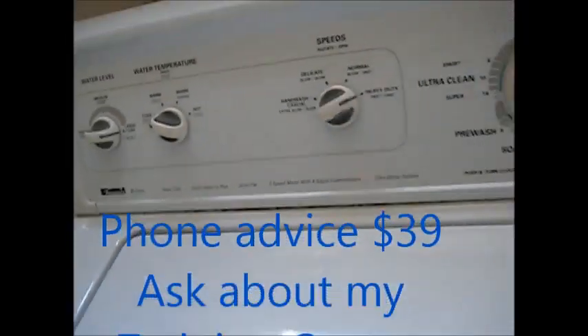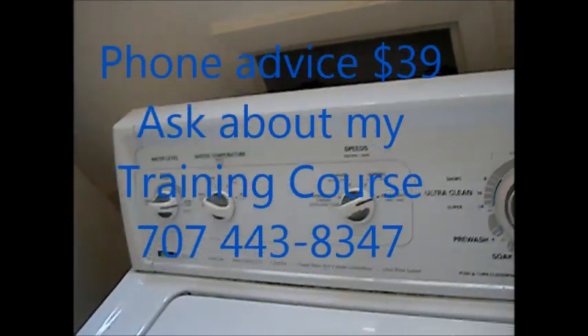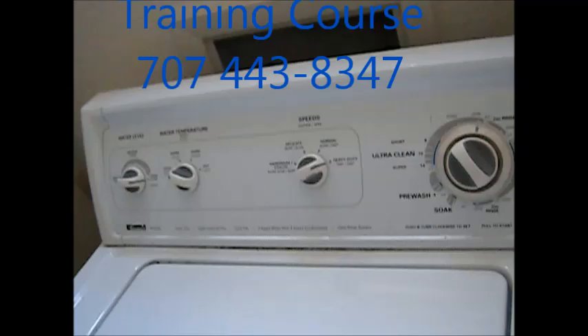That's your Kim Lord tip for today. Thanks for watching. You can contact me at 707-443-8347 and ask about my how-to-make-money-in-the-appliance-repair-business videos and training course. Thank you.